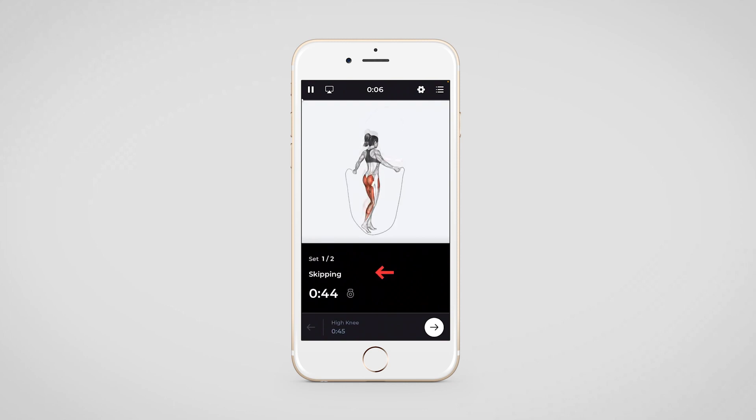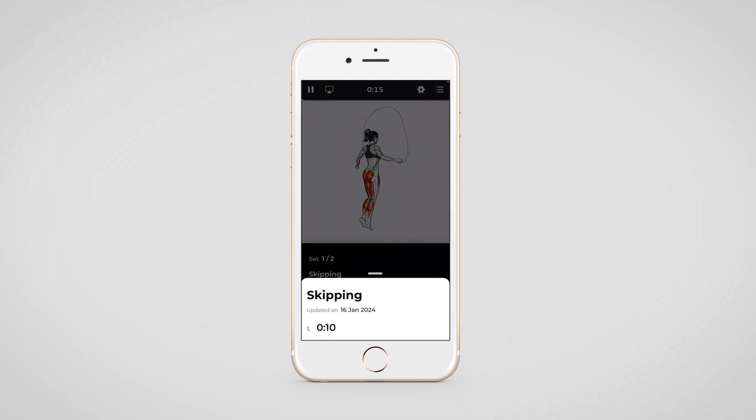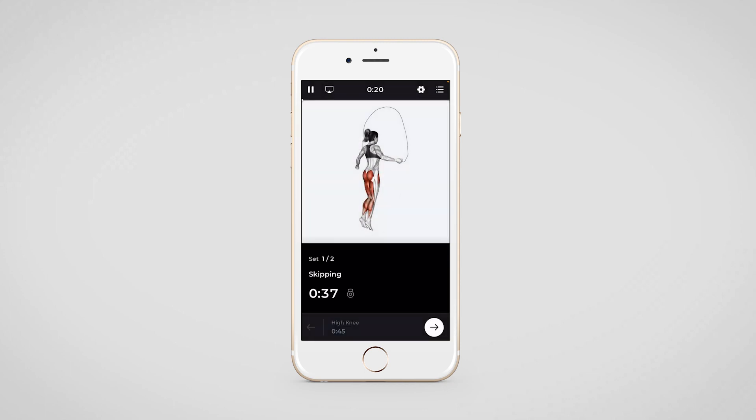Here we see the first exercise, which is a duration-based one. The duration, the set, the name of the exercise, and the video will be visible here. On tapping on this icon, your client will be able to see the previous duration of the exercise that they have done in any previous workout.